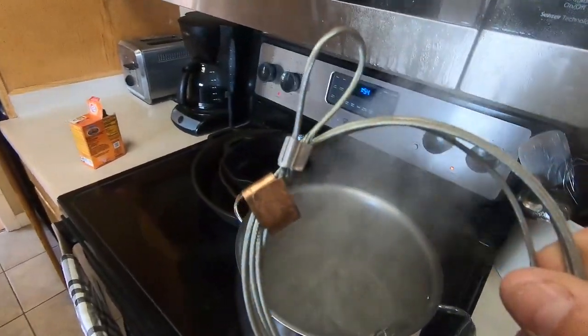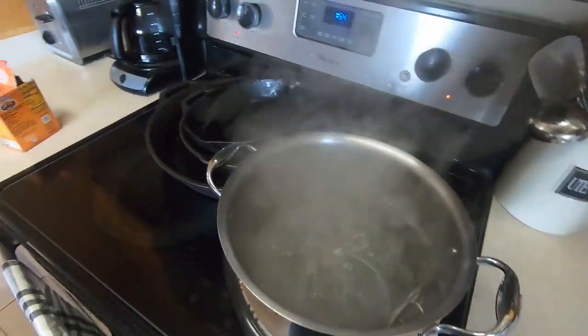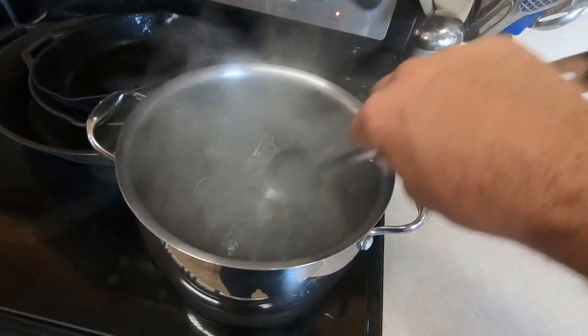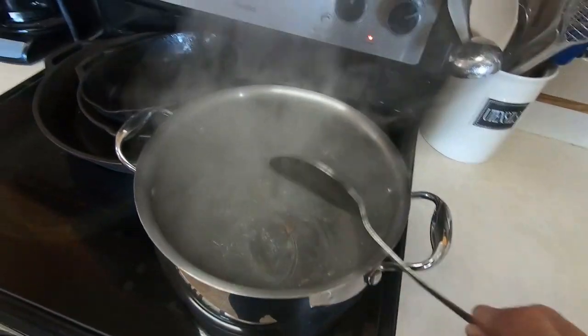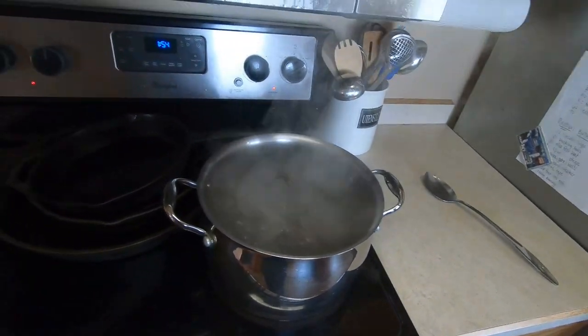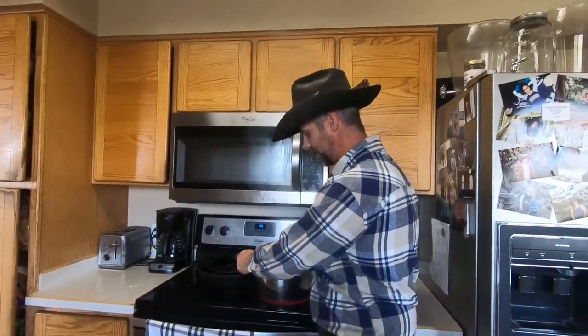I don't know if you can see that on video how shiny they are — I want to show you the after. We're just gonna get them knocked down in that water, let them boil. We're gonna give them, oh I don't know, five, ten, eight minutes something like that. We've got these snares that have been boiling for about five minutes now, and there's lots of oil right on the surface here.